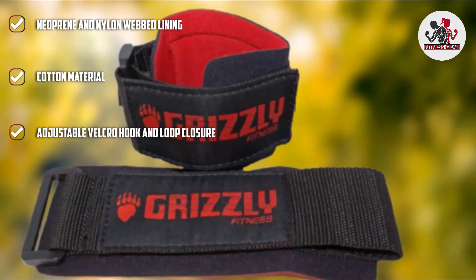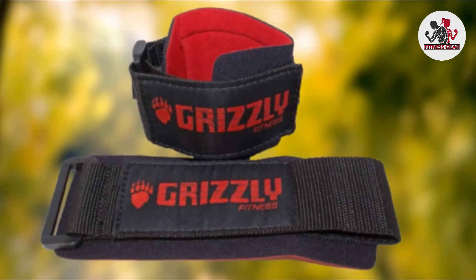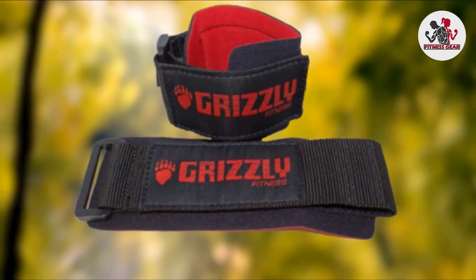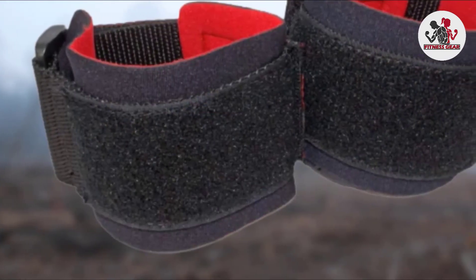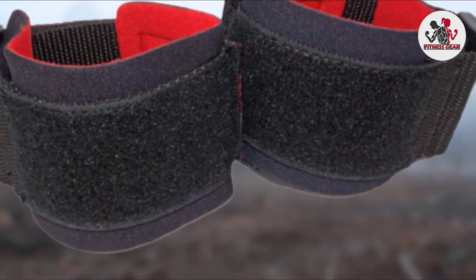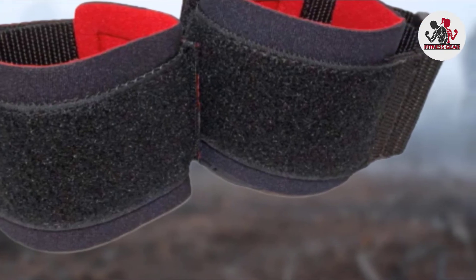The neoprene and nylon mesh material is comfortable on the wrists yet very sturdy. The hook and loop on the wraps are rigid and thick, and the velcro is a large piece of fabric — when you wash these wraps, get everything else out first, as the velcro is capable of snagging other fabrics and fraying them. The velcro also makes it super easy to adjust the tension on your wrists in between routines. These wraps do not have thumb loops but are not at all awkward to slide on and they stay on firmly.